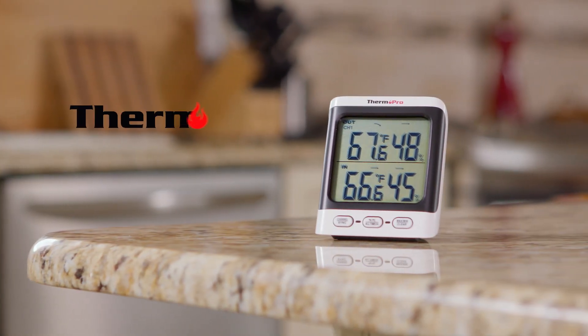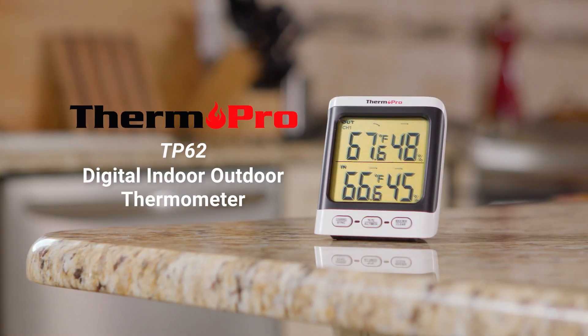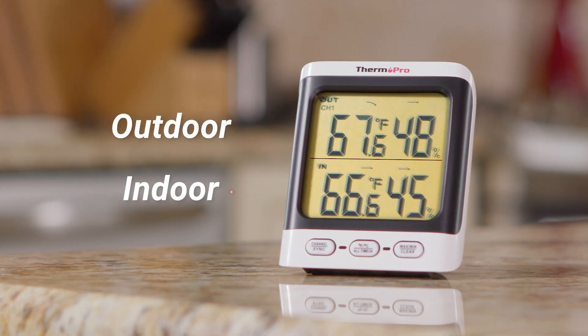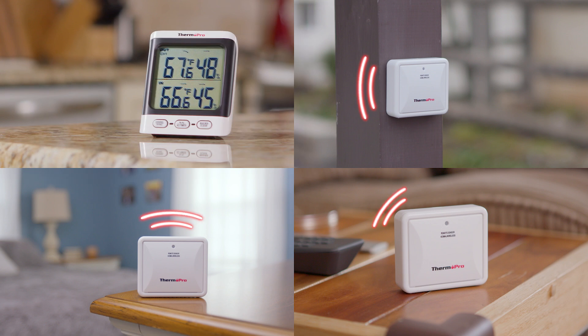Monitor your homes and surrounding area with the ThermoPro TP62 Digital Indoor-Outdoor Thermometer. Highly accurate sensors keep track of both indoor and outdoor temperature and humidity from one location for up to three sensors 200 feet away.